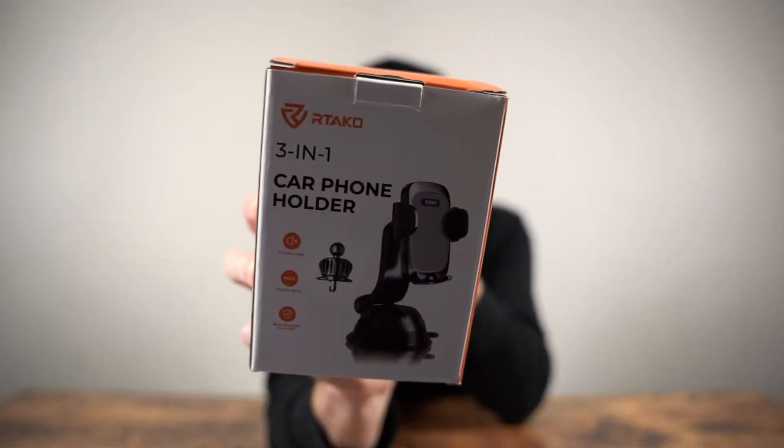Hey guys, we have another Amazon find today and it's a great deal — 50% off at about $11, normally around $22. It is a three-in-one car cell phone holder by a brand called Red Taco, and anything with the word taco in it is okay with me. We're gonna open this thing up.